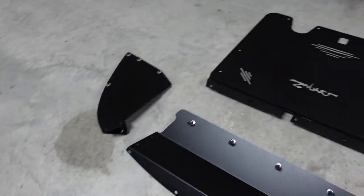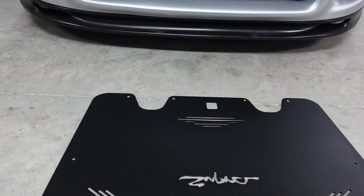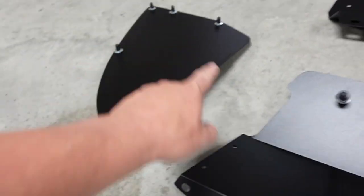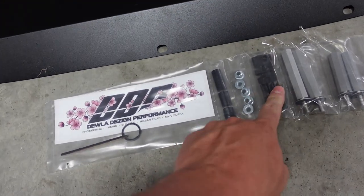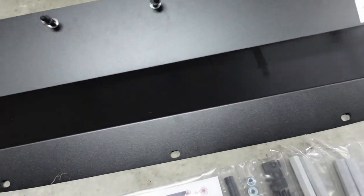Again, it comes with every nut and bolt to get this all on. These four right here go to the back - those four in the very back of the shield. And then you have standoffs here and there. It comes with the nuts, little plastic rivets, and other standoffs that are inside the package to bolt this all up.